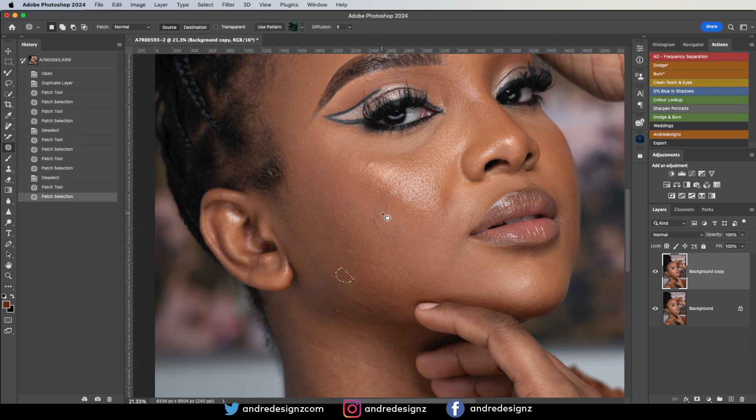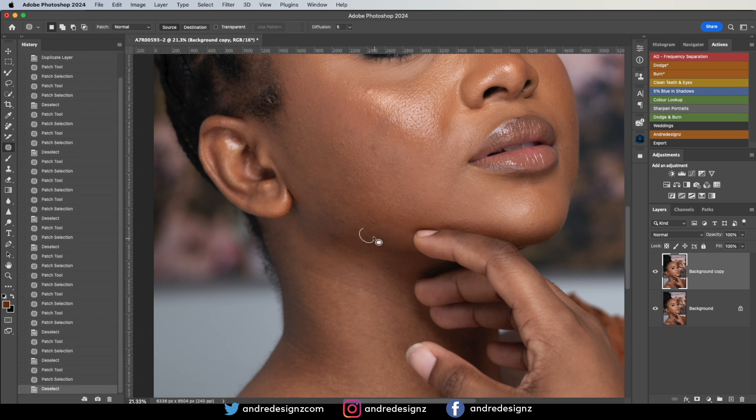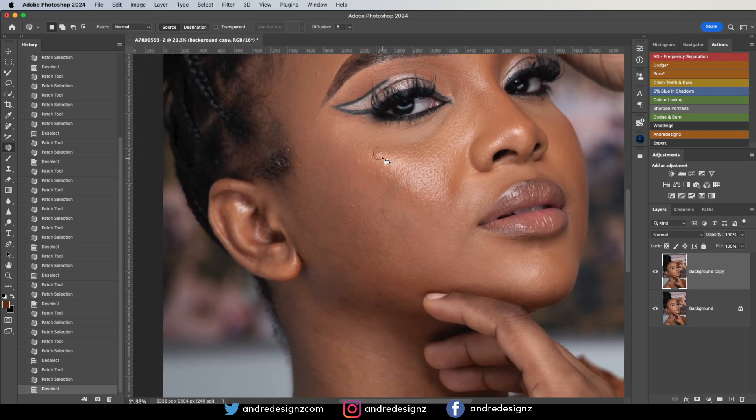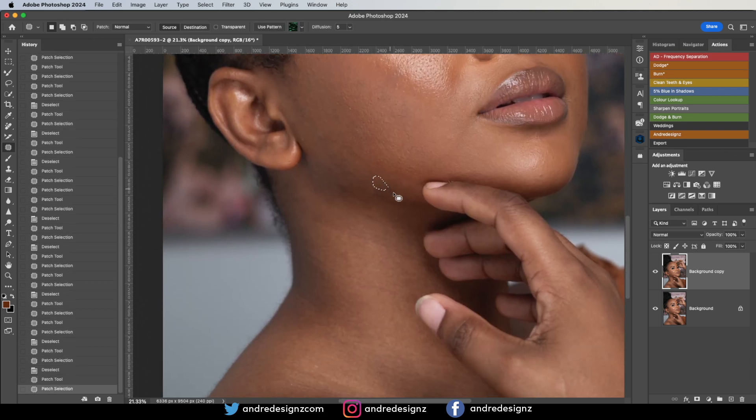This image was taken with the Sony A7R5 — it's a 61 megapixel camera. I wasn't shooting at the highest resolution because the files are too big. I was using the Rokanon 35-150mm lens. I was also using a highlighter under the model's neck, as well as a flash. My Flashpoint light wasn't working — the battery was dead — so I had to use a flash instead, and it worked out well.